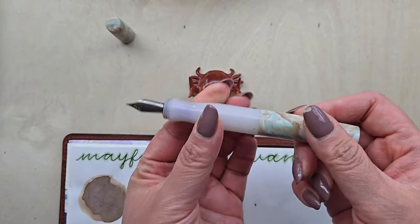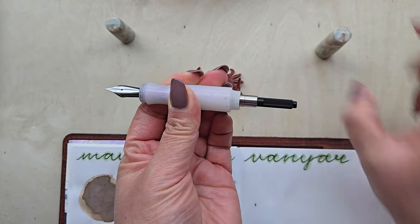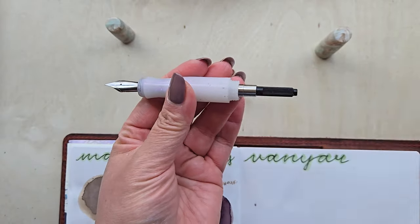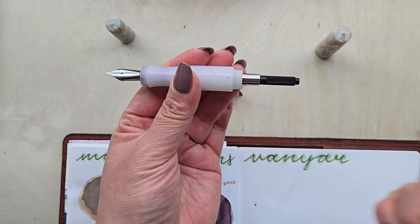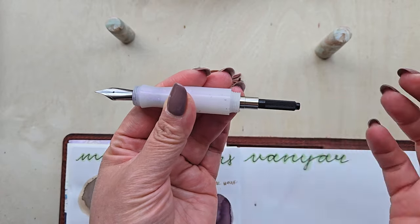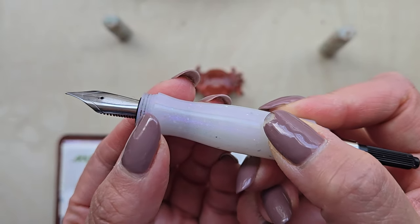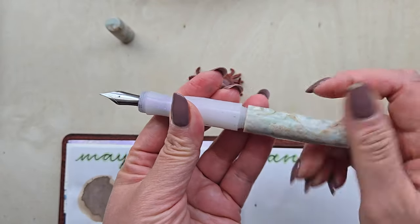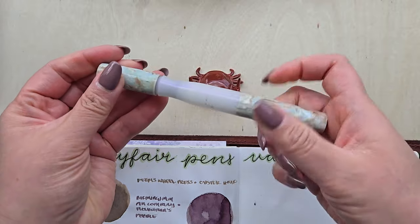When you want to ink it up, this bottom part also unscrews and you can disassemble it very, very easily. I'm not going to do that at the moment just because it's already filled with ink and I don't want another spill like I had in the last video. But it is super easy to disassemble and very, very easy to clean. I really appreciate that. I did have a little extra ink there, but it cleans up really, really easily, and is easy to reassemble.